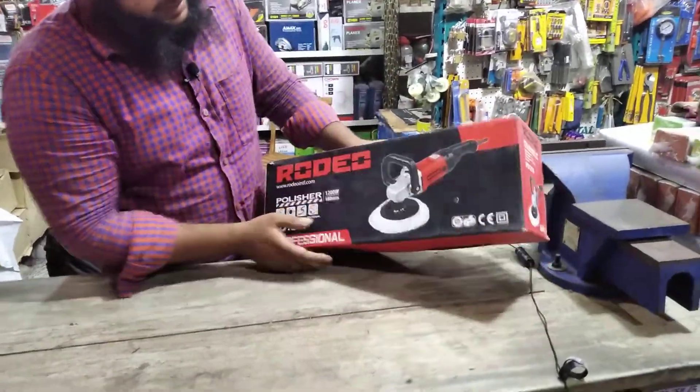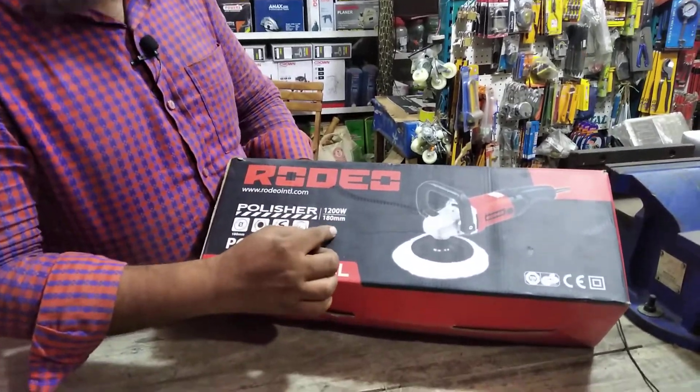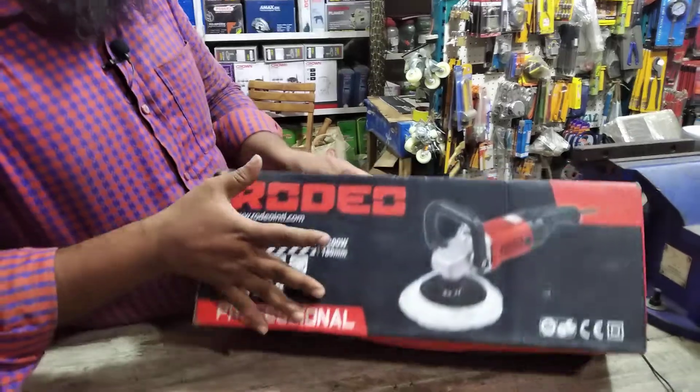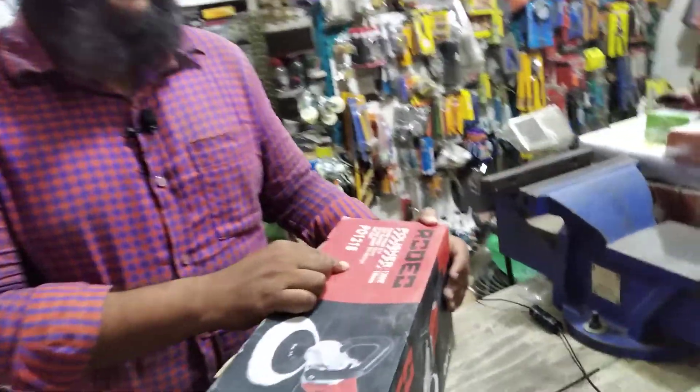The road van is 7. The road van is 1280. The rotary speed is about 300 rpm.